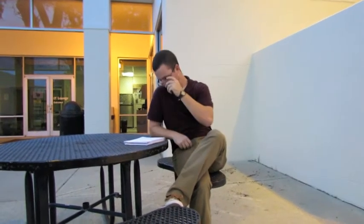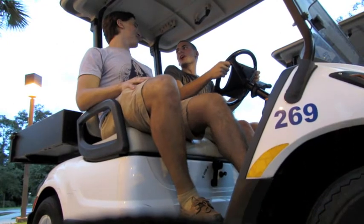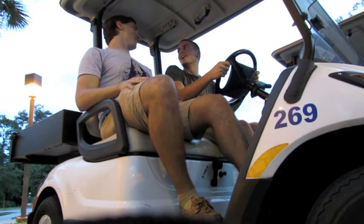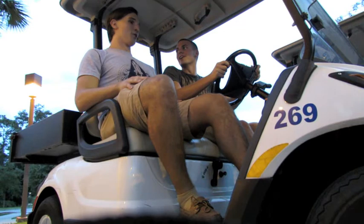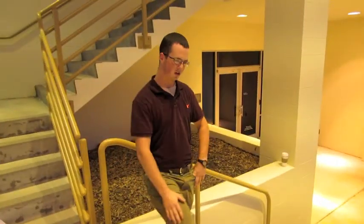Oh man, that was totally awesome! Dude, that was so awesome — you got so much air on that curve! I know, so much air!